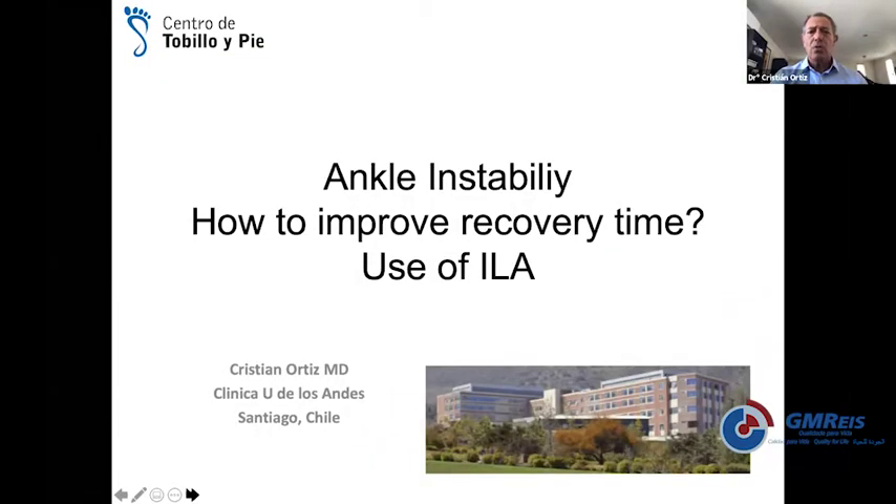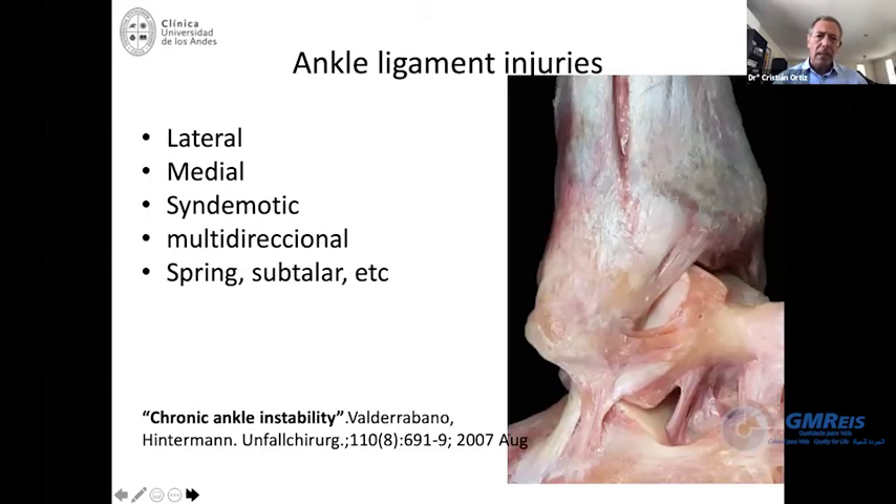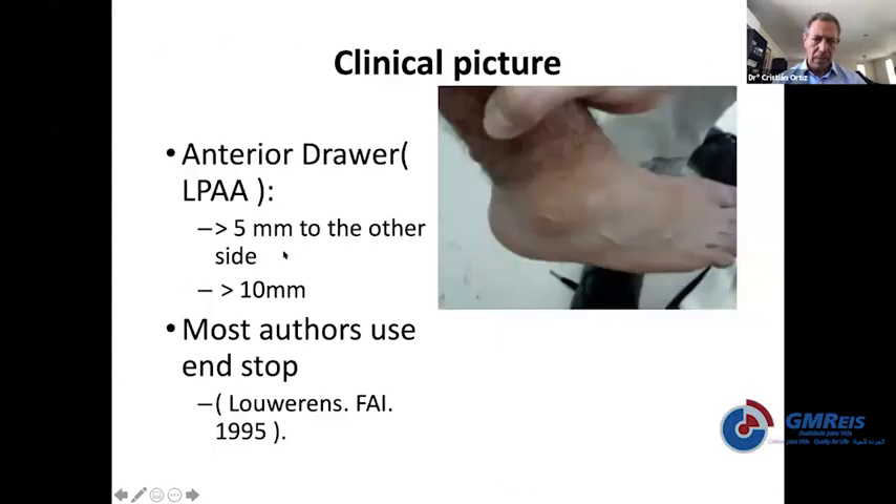We're going to talk now about ankle instability. I like this topic very much — how to improve recovery time and the use of internal ligament augmentation. The ankle ligament injuries: we're used to thinking about lateral injuries, but you need to consider that sometimes you may have subtalar instability, syndesmotic instability, medial instability, and of course multi-directional instability.